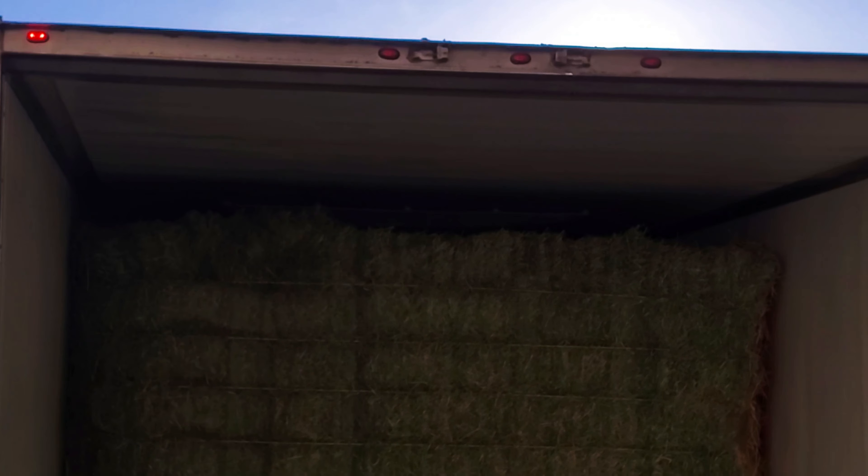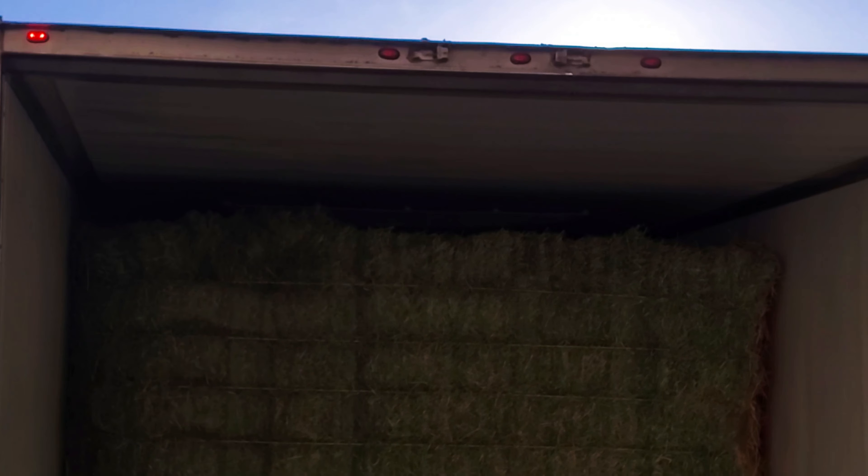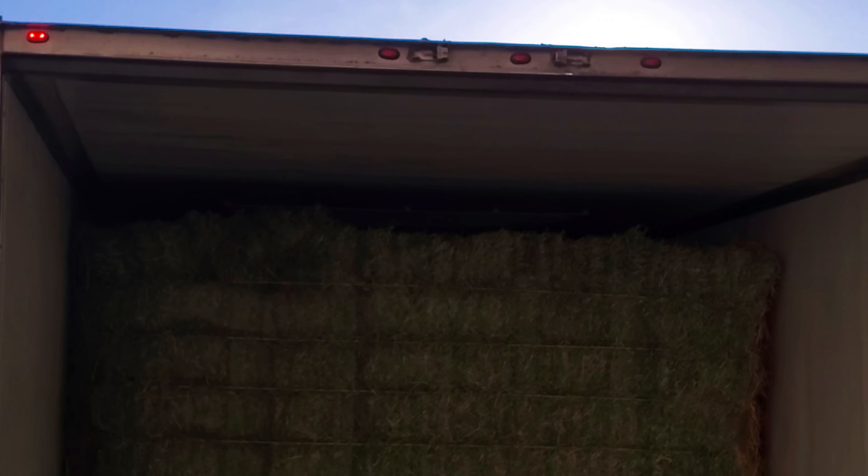So far the damage doesn't look too bad, other than scrapes down the sides. Remember yesterday how I was trying to pet bovines? Let's see if I can pet a chicken. Where's the other chicken at? I thought there were two. Maybe he's hiding in the rafters. Gotta watch out for the ninja chickens.